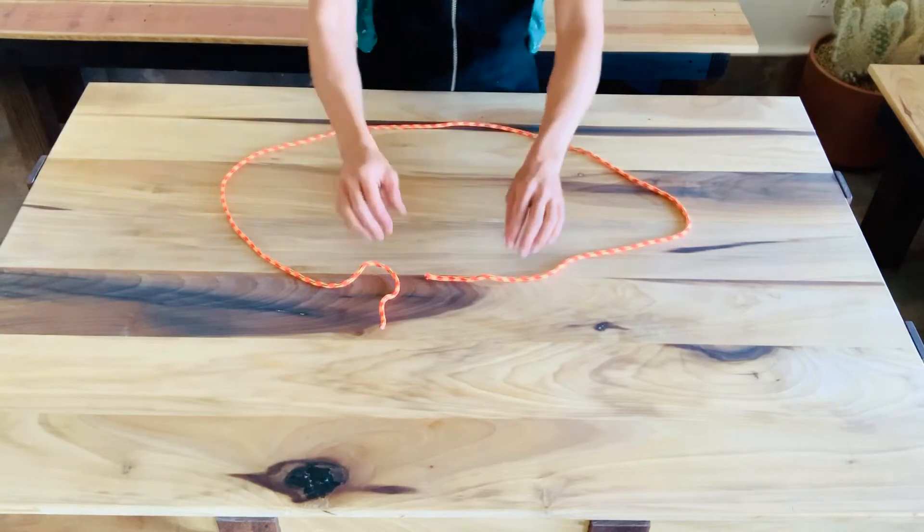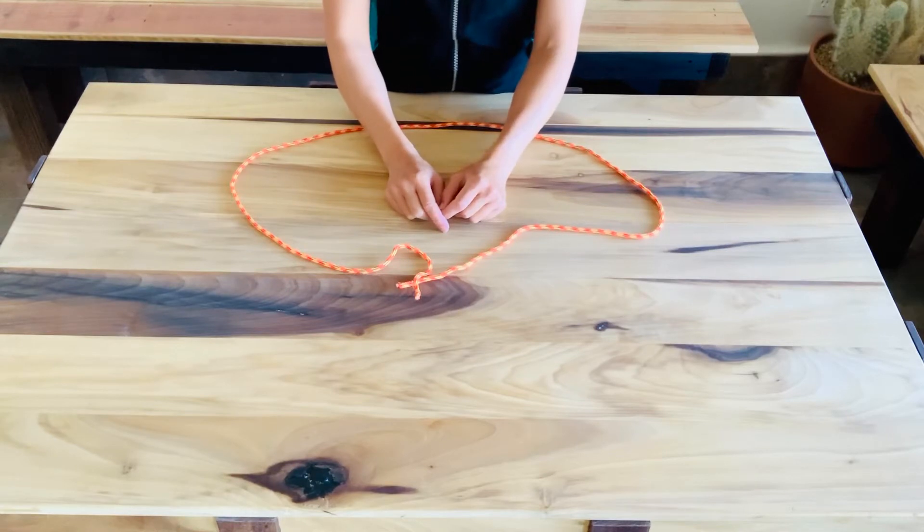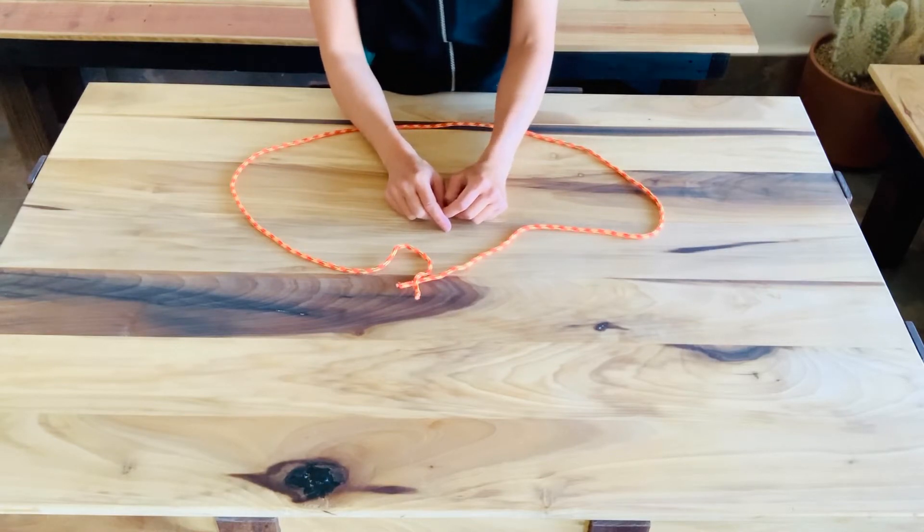We're going to go over ways to safely tie together the end of a cordelette, and the same rules apply for tying together two ropes for, say, a rappel.